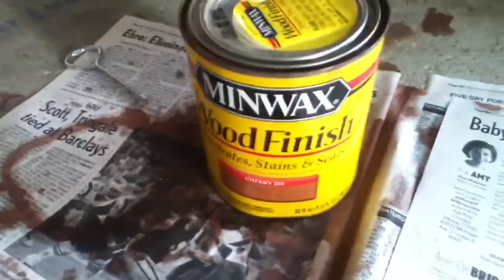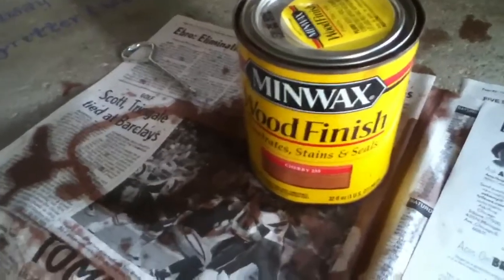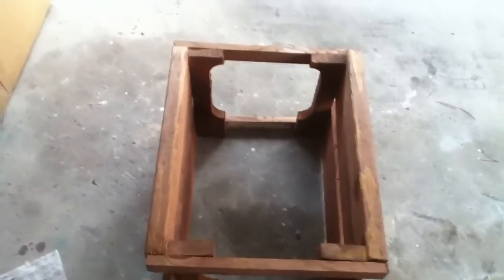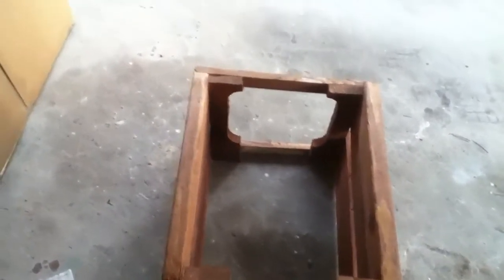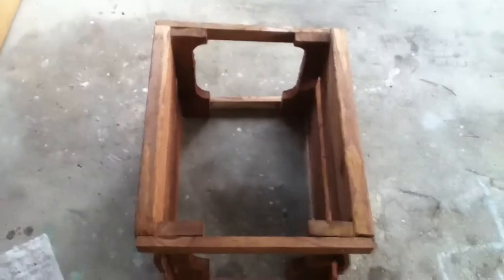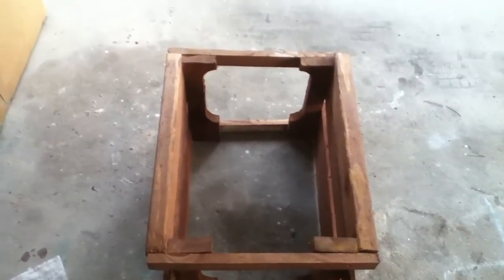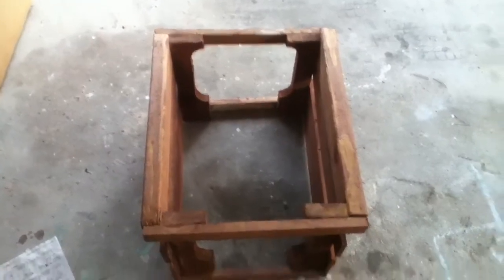I used the Cherry Finish Chair Wood Stain, so we'll see how it turns out. If not, I'll try another one. I went by no instructions — I just kind of measured it out a little bit. Made it about 14 inches deep, 15 inches across or so.